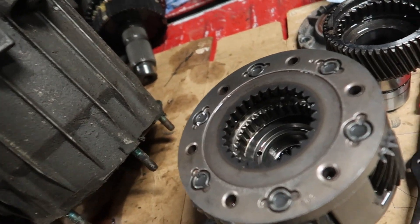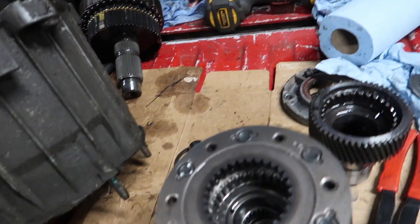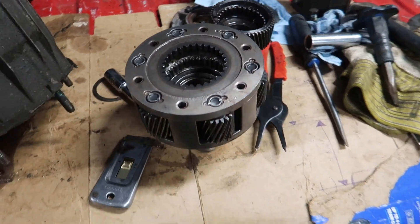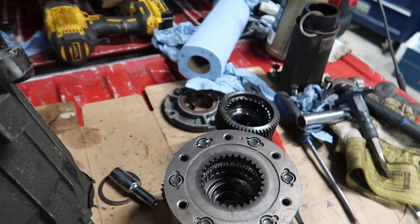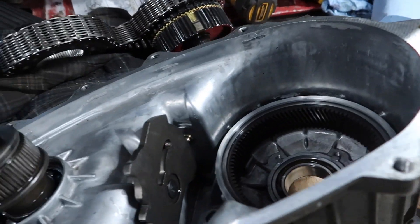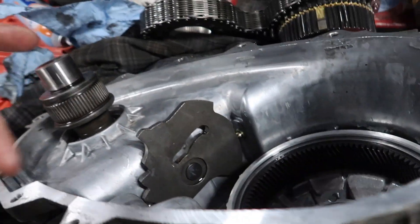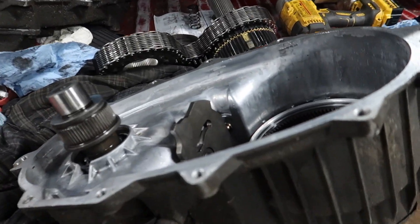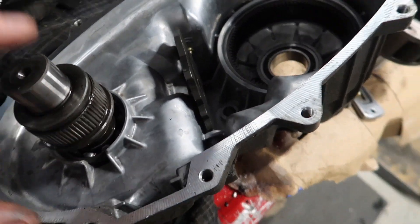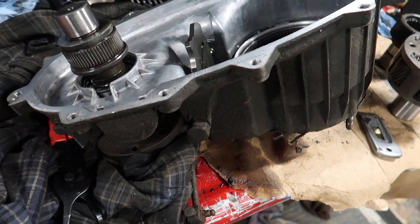That bearing surface has to be in there, because your main shaft — that's what rests on that bearing. Once you have all that done, you can refer to the forum I'm going to route you to for disassembly or reassembly. Make sure your magnet is clean. Inspect all your bearings and stuff — mine are all A1. Everything is fine. This thing's been well taken care of.